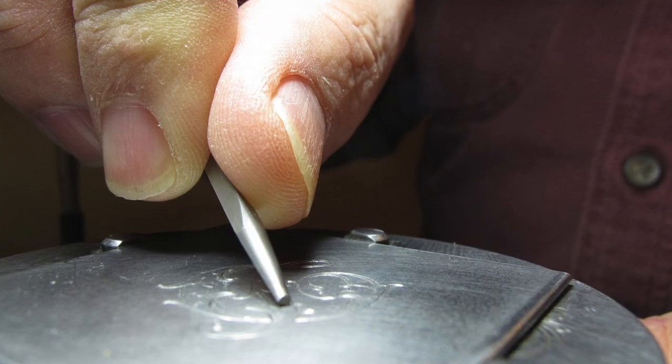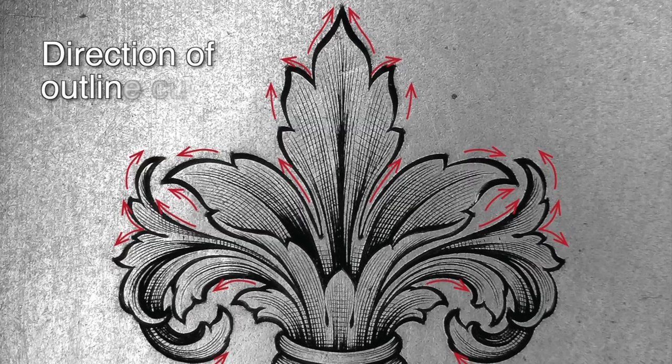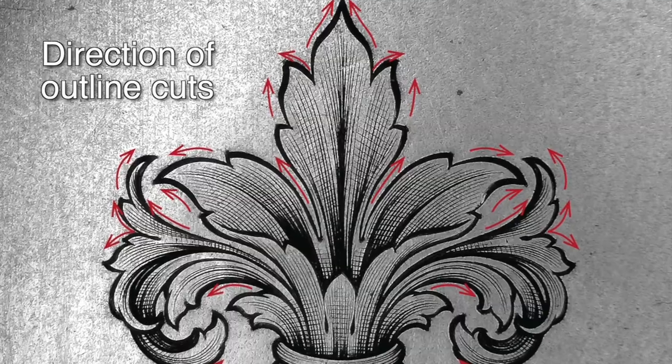Learn about the direction of cuts and how beveling gives the engraving added sparkle and character, making your work stand out from the rest.